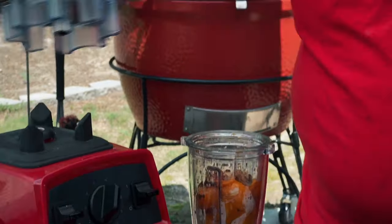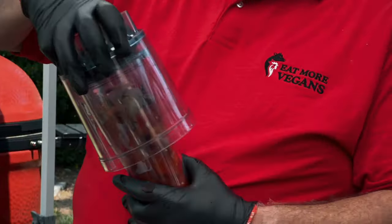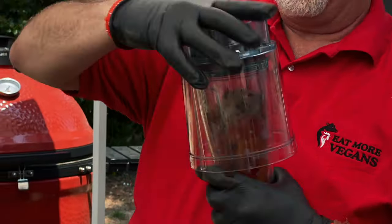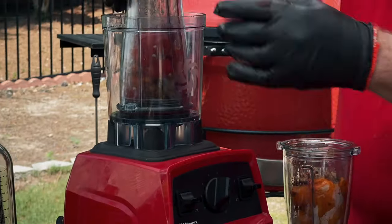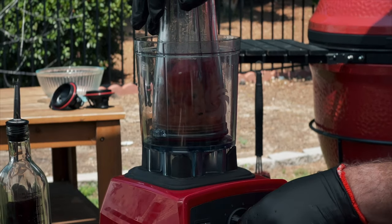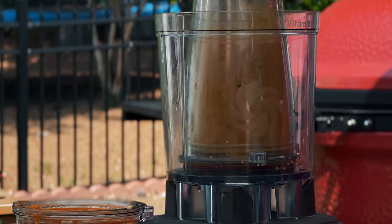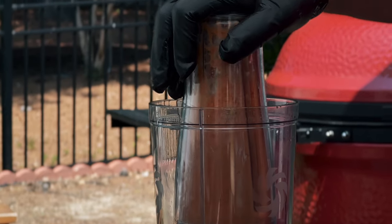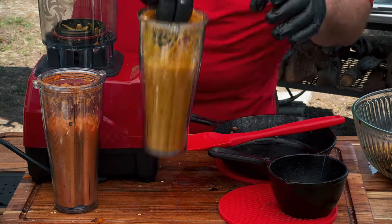This is a cool device that came with my Vitamix — they're not a sponsor, I'm not pushing the Vitamix, but this is pretty cool. It's made for vegans and how they juice, but I like to use it to make sauces. Red pepper coulis and an orange pepper coulis.